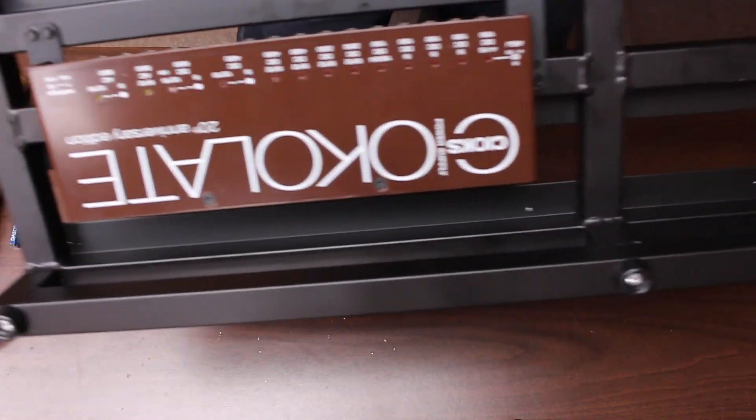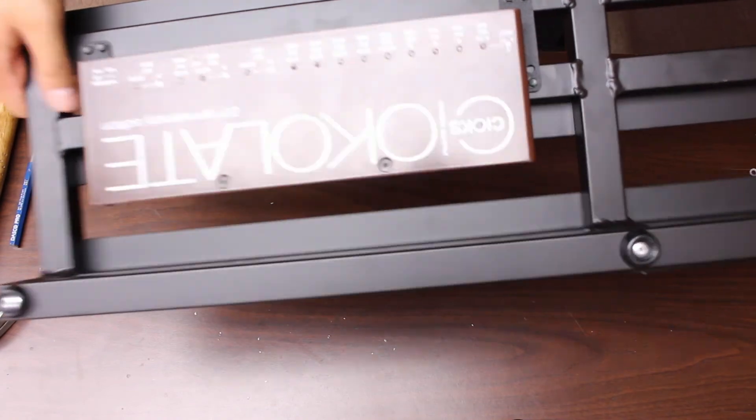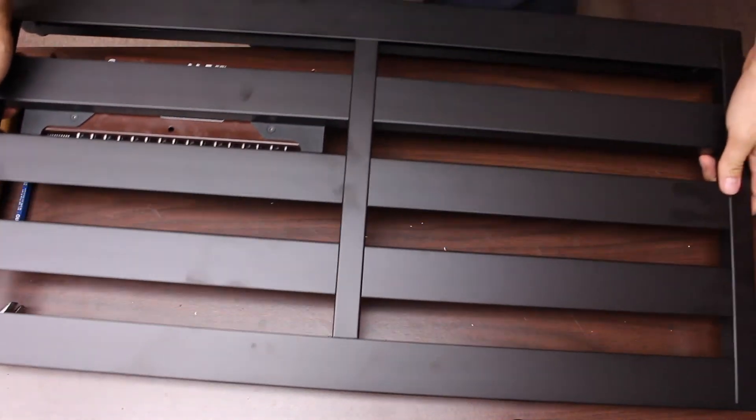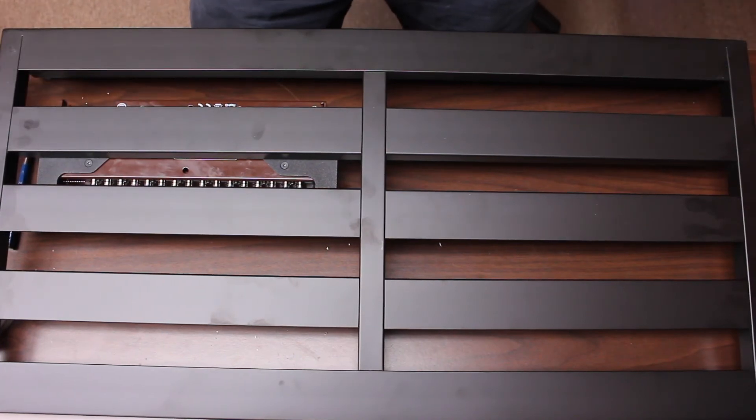And there you have it — you've got the Chox mount on there. It ain't going anywhere. If you tune into our series, you know it's going nowhere. And now we will run our power cable into that, which we won't show you. But all in all, you get the gist of it.